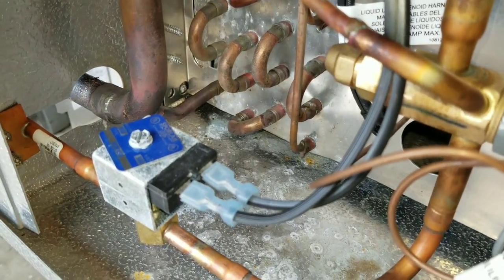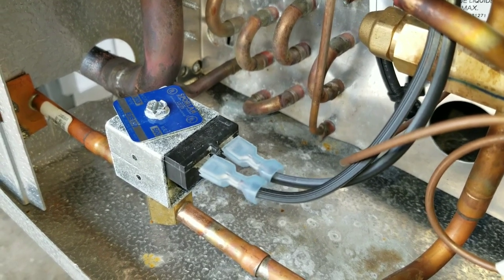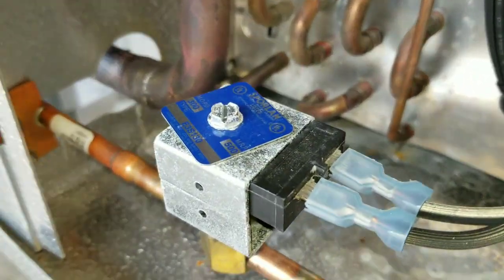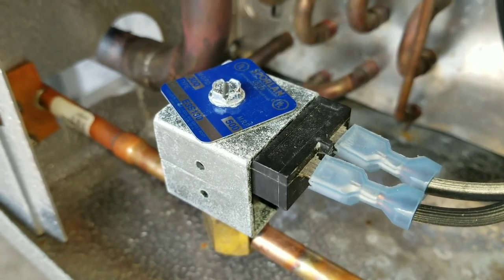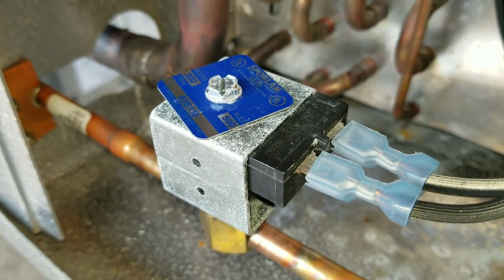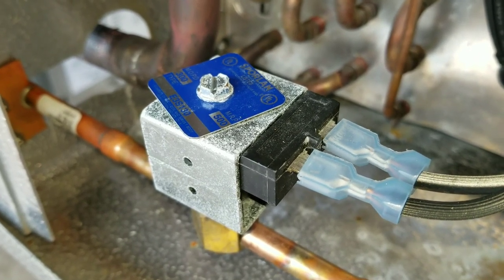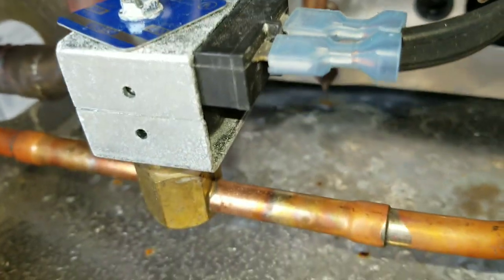I want to do a quick video on liquid line solenoid valves and coils for a walk-in cooler or walk-in freezer. We have an evaporator here and I'm going over how to troubleshoot these coils and whether or not you need them. I'd recommend on any installation that these coils and solenoids be in place.